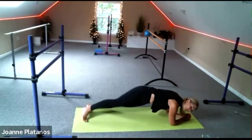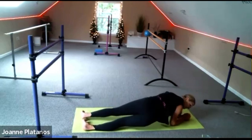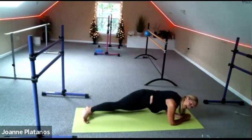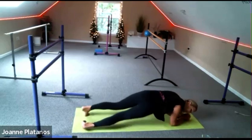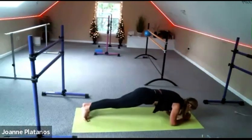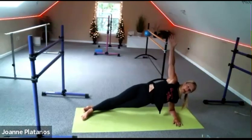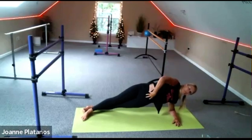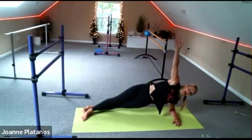Halfway. Going to turn to a side plank in about four more — three, go to one side and hold it. In two, one, turn. Side plank. Pull your belly in, nice straight back. Other side.